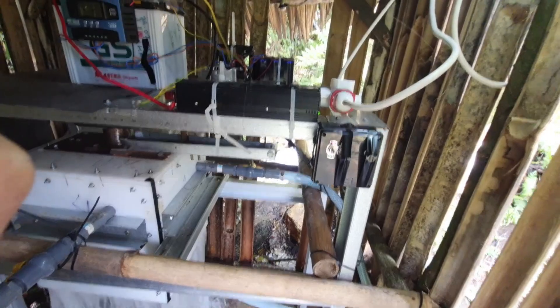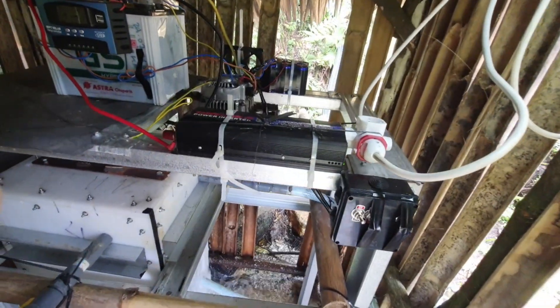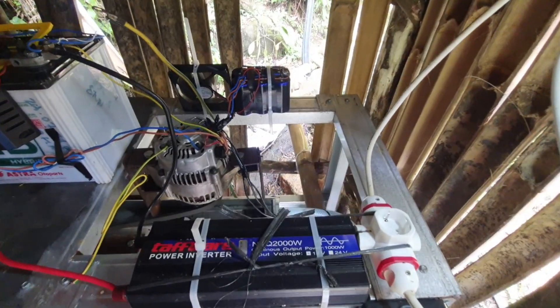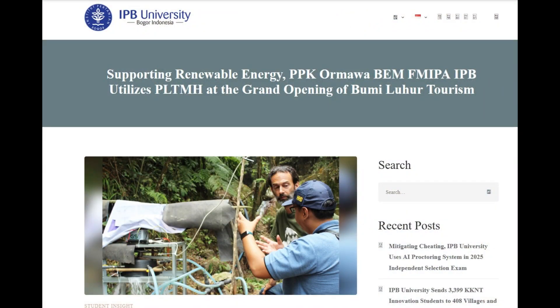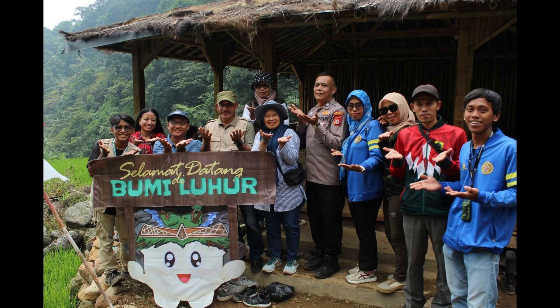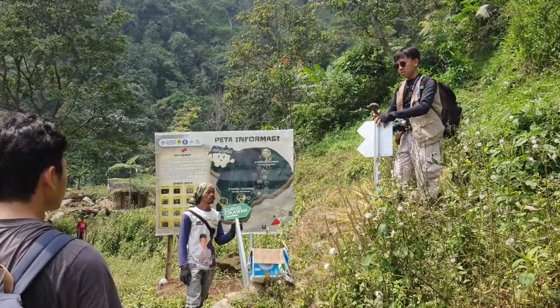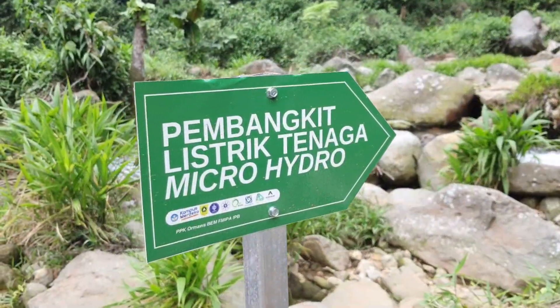After ironing out initial design and installation issues, the system has been running reliably for months, providing steady power to the Bumi Lohar camping site built by the local community. The project even won an award for community empowerment, highlighting its impact. This micro-hydro system is a testament to what's possible with ingenuity, teamwork, and a modest budget.